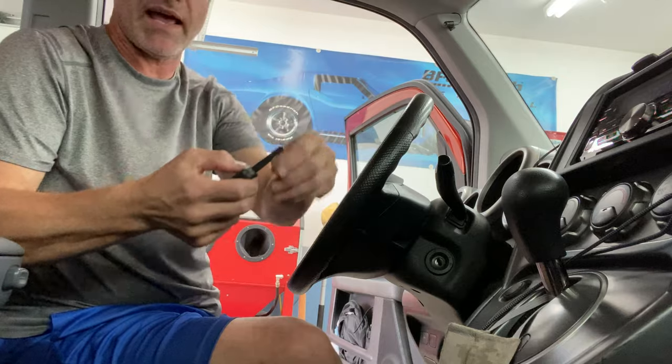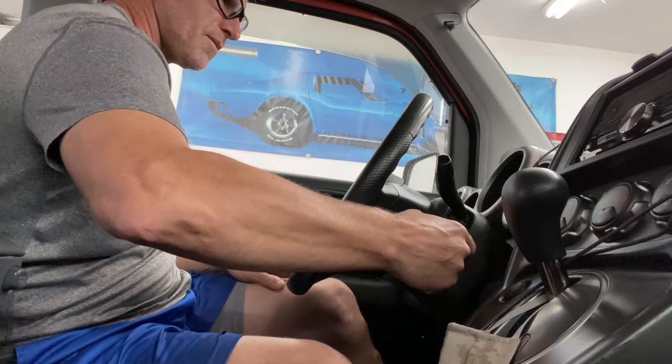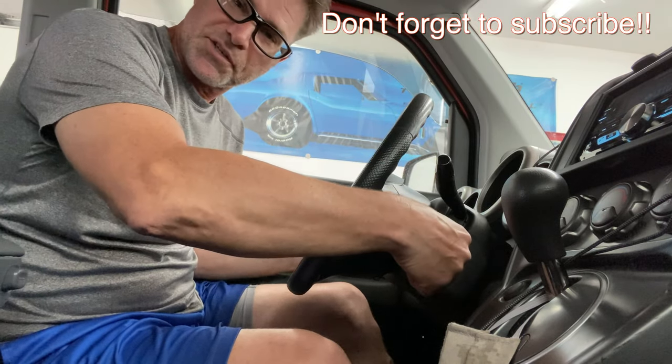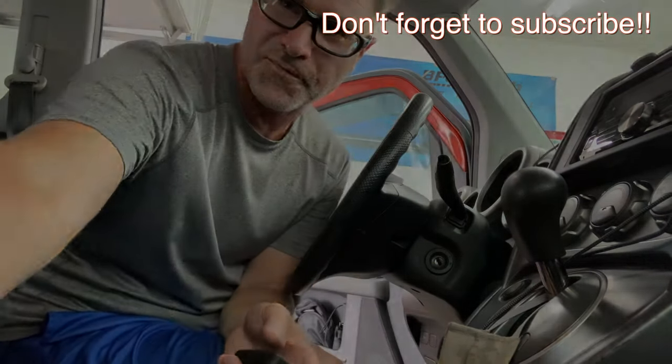So now we have lock and unlock and it starts the car. So there you go — pretty easy. I hope that answers any of your questions on how to get these aftermarket key fobs to work. Questions? Just let me know. Thanks.